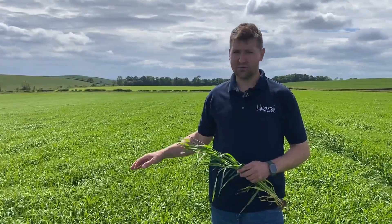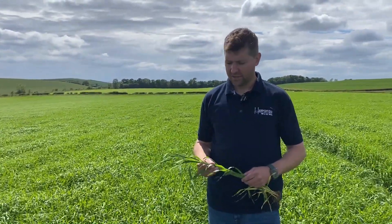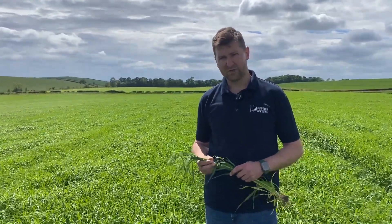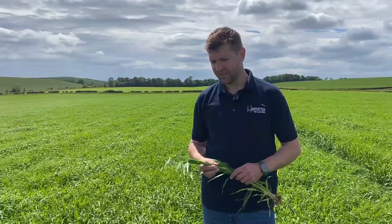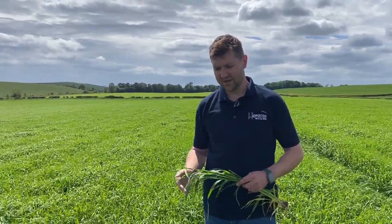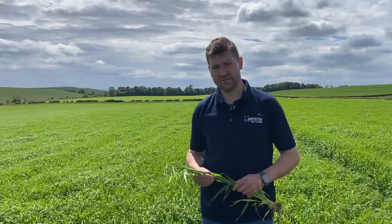We have managed to get onto the spring barley in quite a timely manner and we've been through the crop once already with the sprayer. We put on a herbicide a couple of weeks ago just to take out what was quite a big flush of broadleaf weeds, and at the same time we applied the first of two protectant fungicide applications, really just to try and help keep the crop clean and free of disease.